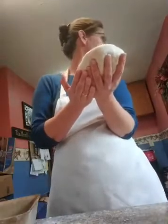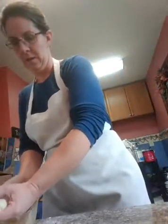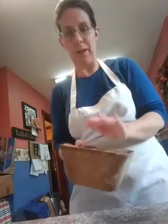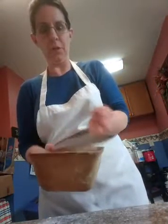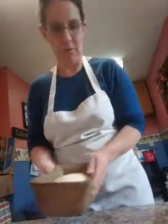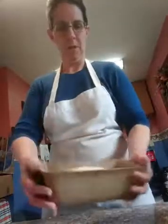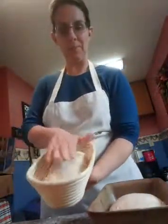Because this one is going into a loaf pan, I'm going to put the pretty side up. And since I'm not going to take it out of this pan — the whole thing goes in the oven — this one goes seam side down. This one looks like this. And this one is the opposite — it's upside down.